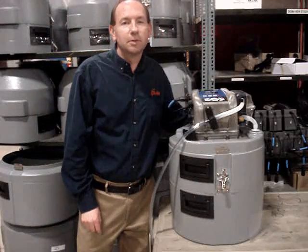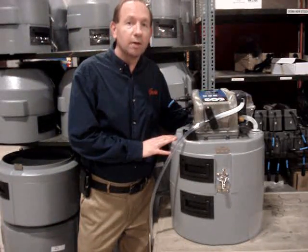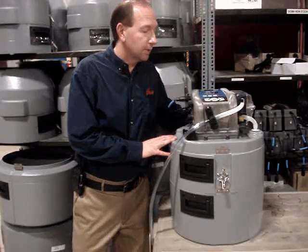Hi, I'm Ken McDonald from Can-Am Instruments. Today I'd like to show you the basic programming of the Hawk ST900 portable sampler.